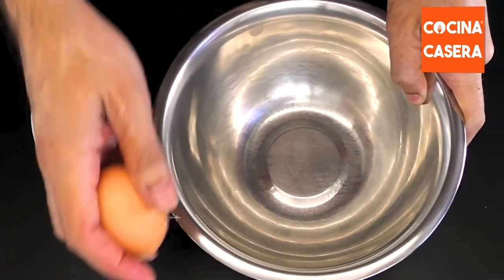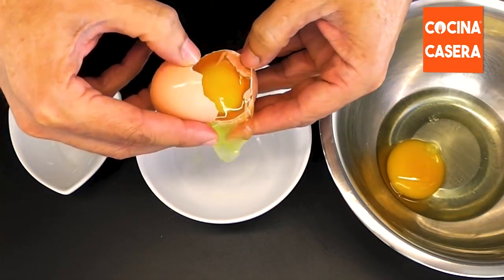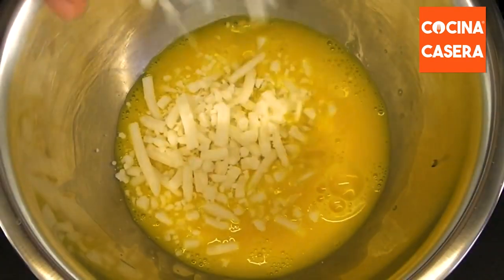Now we will break an egg and pour it into a bowl. We break another egg, separate the white from the yolk, and add only the yolk to the bowl. Then we beat it and incorporate the cheese.